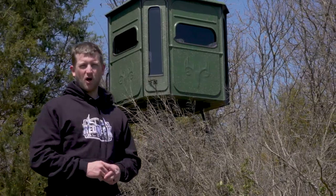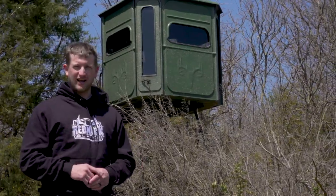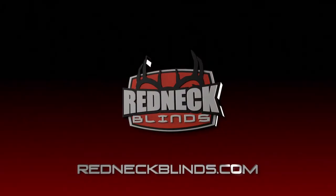You've now fully installed your Easy Window Opener in your Redneck fiberglass blind. To learn more about this product or the full line of products at Redneck Outdoors, visit RedneckBlinds.com.